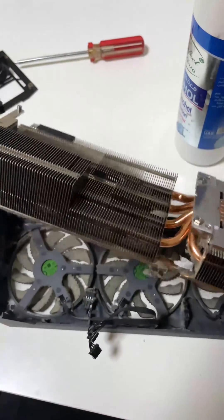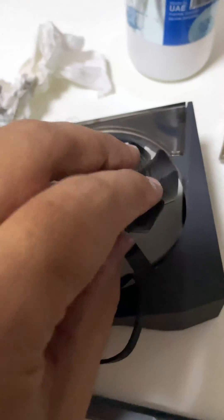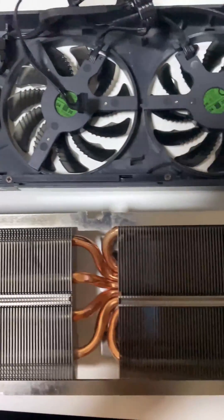Let's get to the dirty part. Eww, look at that — tons and tons of dust. Let's clean it up. Looking good baby.